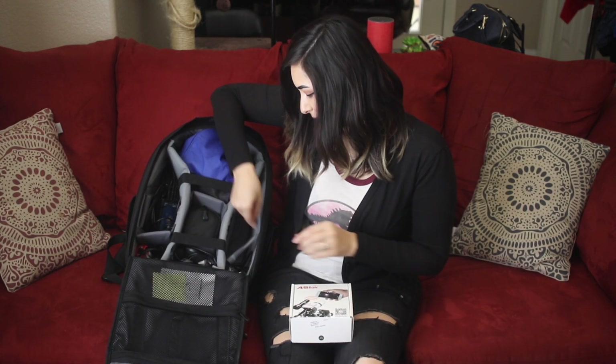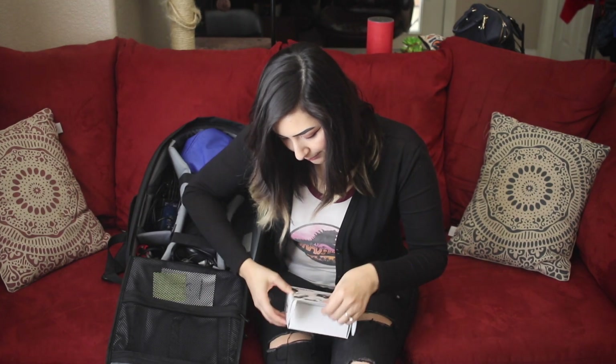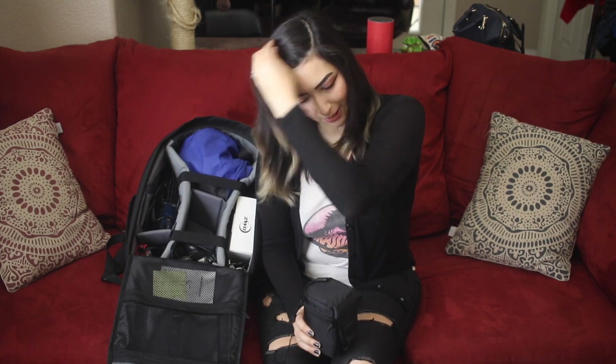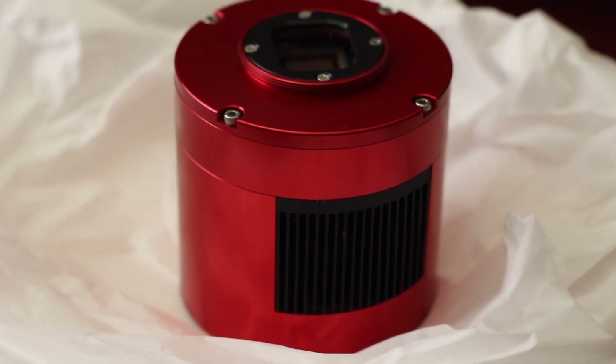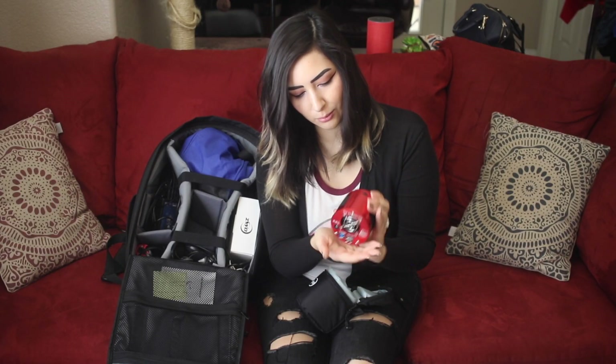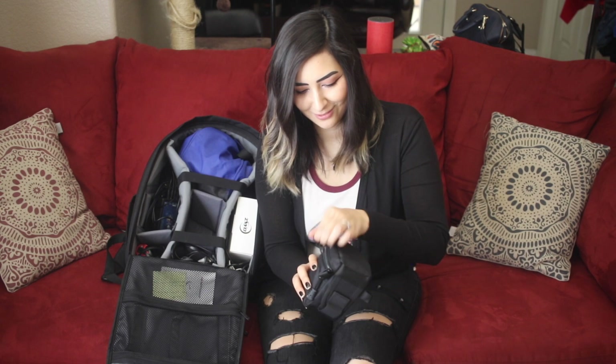In this compartment we have extra cables — this is where we keep extra cables that attach to the ASI Air. We have our MVP of all our things: the heavy-duty backpack carries our more valuable items, and this here is our CMOS camera, also ZWO brand. Here is where everything connects to it, and then we gently put that back away — and that is it for our heavy-duty backpack.